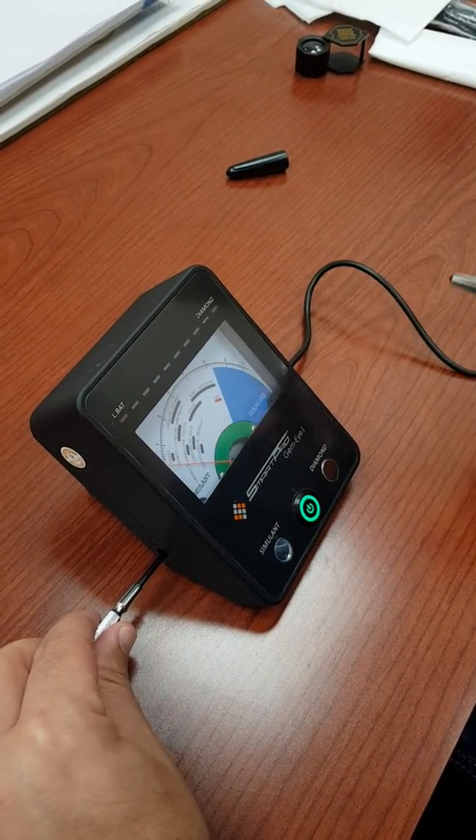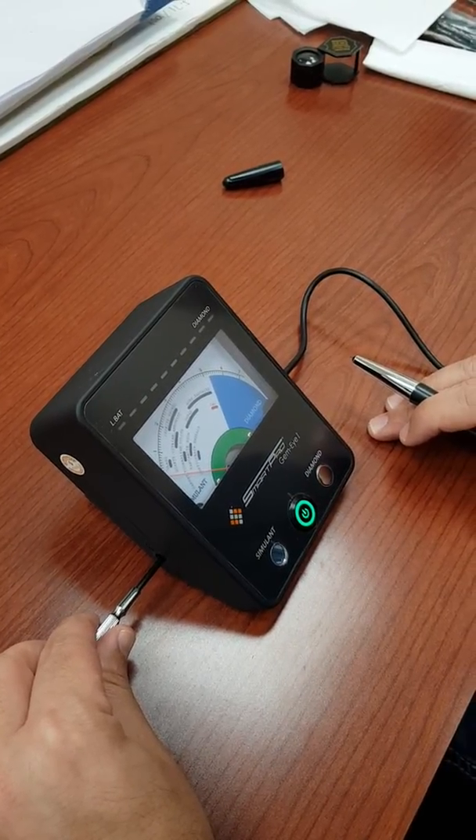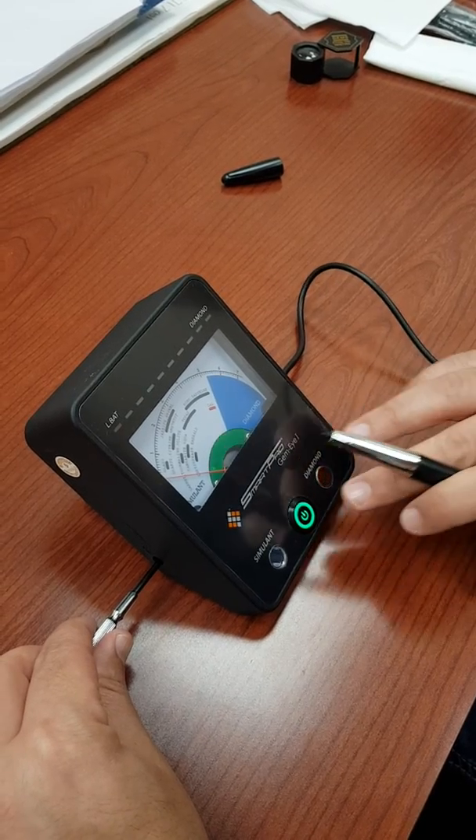And that's how you calibrate the SmartPro GemEye. As I said, this same procedure will work for the Presidium Gem Tester and Duo Tester. Thank you.